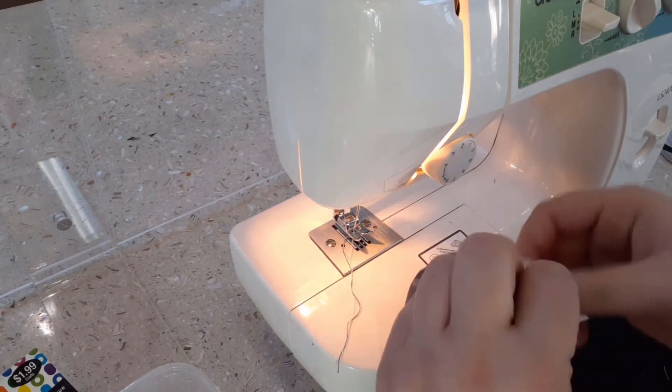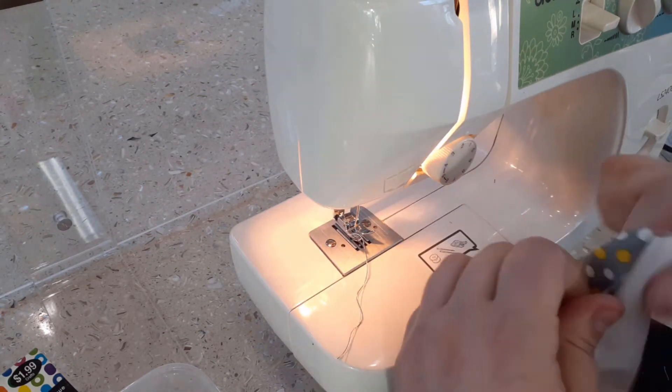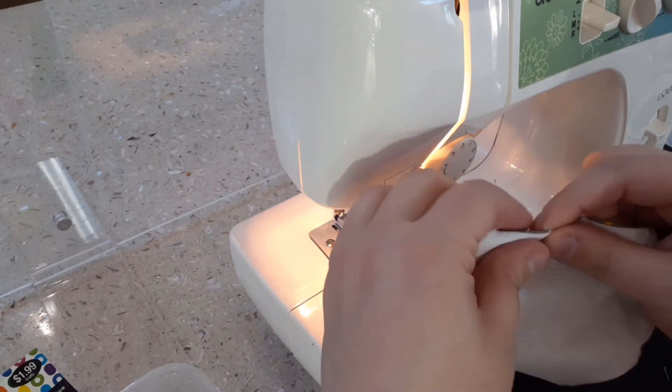Next, you will need to invert the mask to the correct side. At this stage, your inverted mask should look like this — sewn along the top and the bottom and open on the sides.